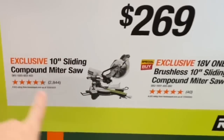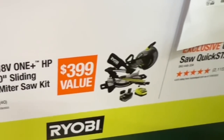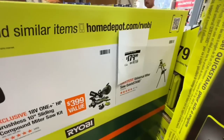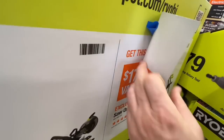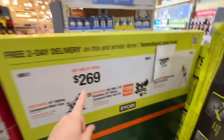At this location, they're showing: buy the 10-inch sliding compound miter saw or the brushless 10-inch sliding compound miter saw — the 18-volt kit for $269 — and get the stand for free on the display.